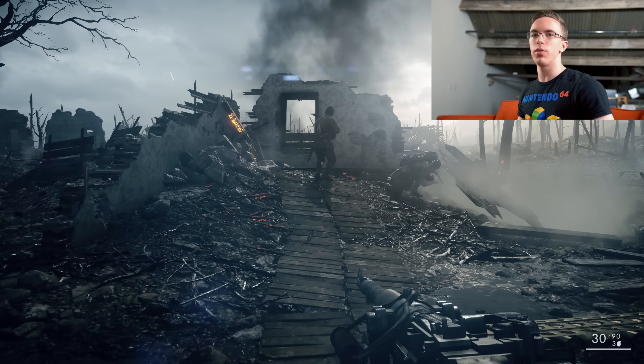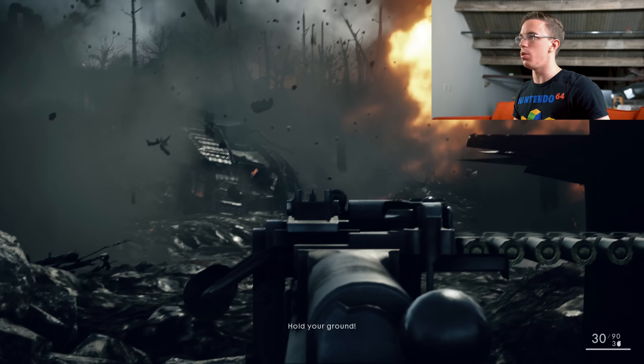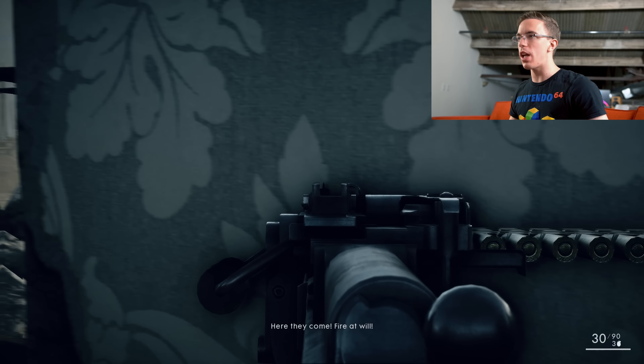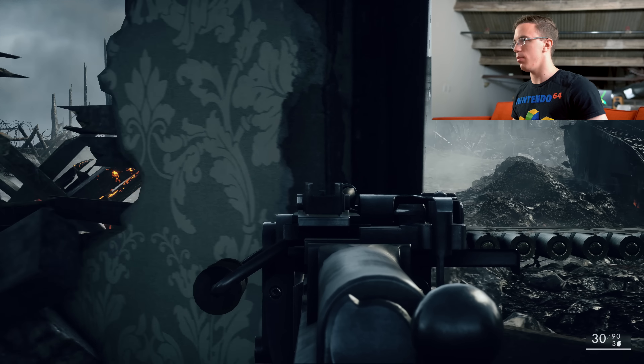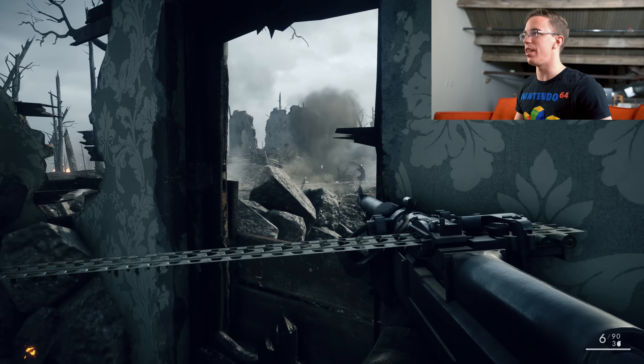Next we have Battlefield 1. Now, this actually isn't a game that I've been able to test too much, so I'm curious how it performs. This game looks so good. We're playing on 4K medium, and immediately it just looks so nice. I know that some people talk about 4K not being worth it, and depending on what you're really doing, it might not be. But if you actually have a proper TV, it makes a big difference to how pretty the game looks.